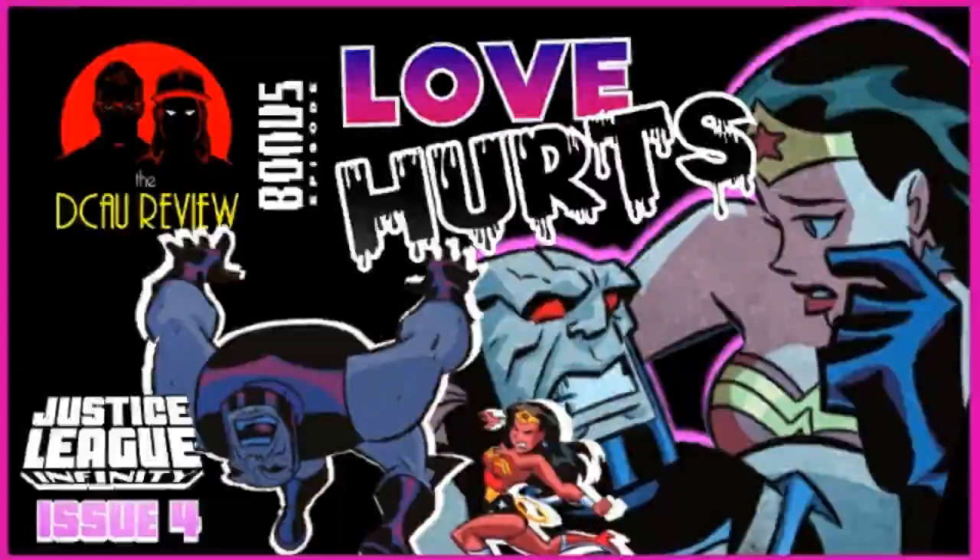As we've been doing for these Justice League issues, rather than breaking it down page by page — which would take much longer than either of us or the listener would want — we're just going to look at the major story beats and where our characters are by the end of the issue. We have a little bit of a prologue, but before we get into this, I think we need to talk about the cover.